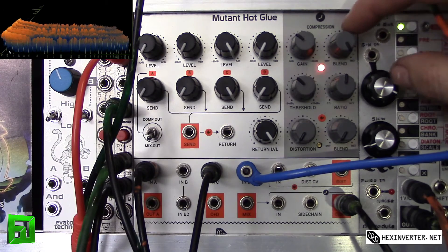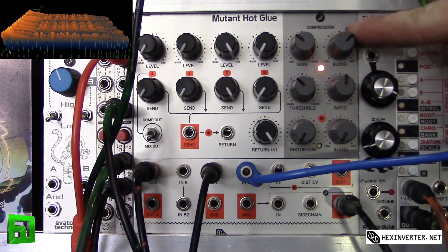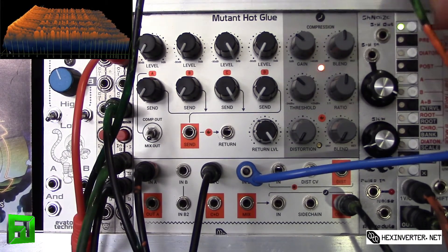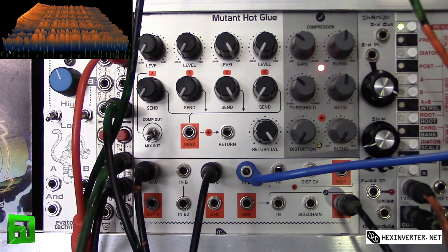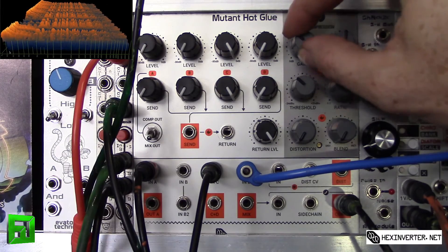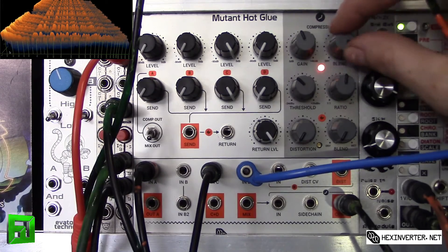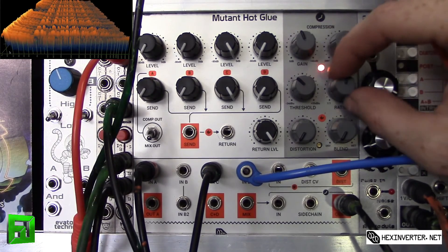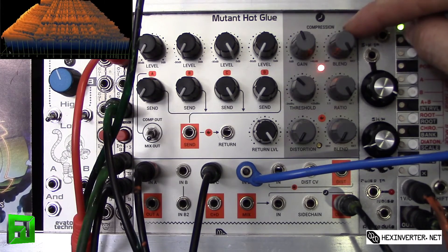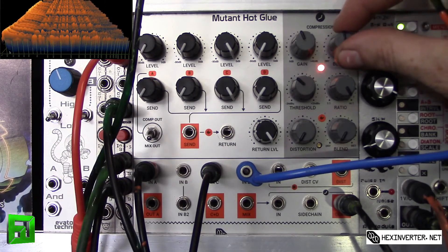If I blend this back to dry, we can get a mix of dry and wet signal on the compression. Let's bring that compression all the way up and really squash it, then mix it halfway.